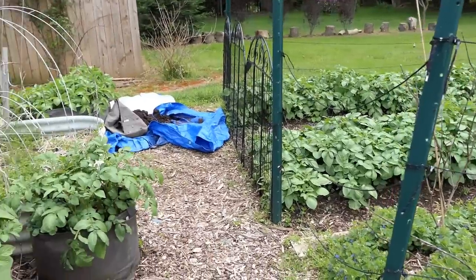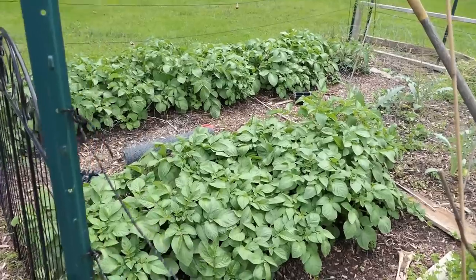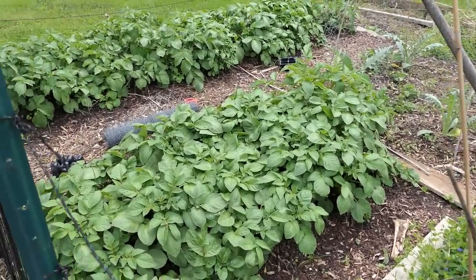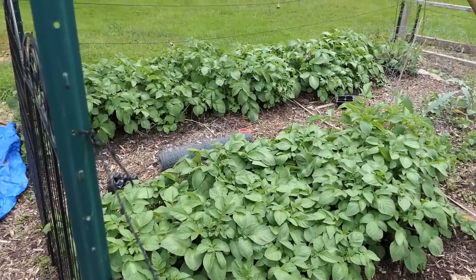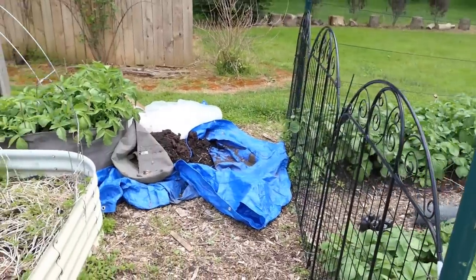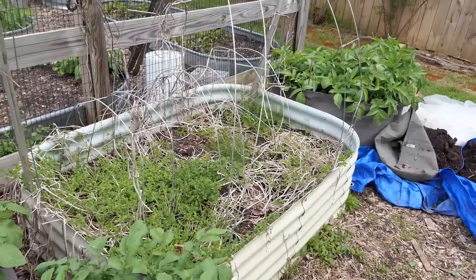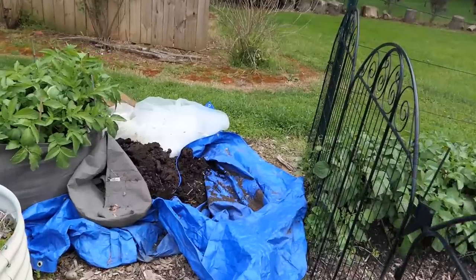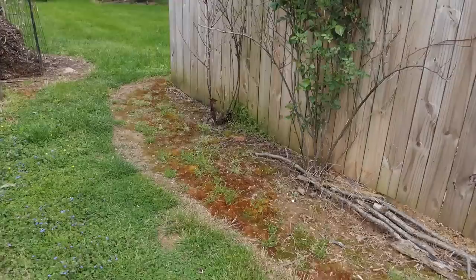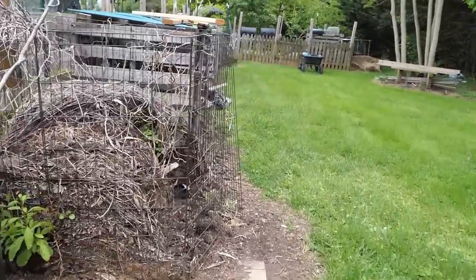Potatoes are going crazy, they're looking good. Very excited — these are going to get an organic dust soon because the Colorado potato beetle will be visiting soon. I have time and I want to again preempt problems by knowing when they show up in my garden. I have to check my notes but I know they come soon. I'm also going to be doing a video on refilling this space — like how do you fill up a raised bed? They look good.